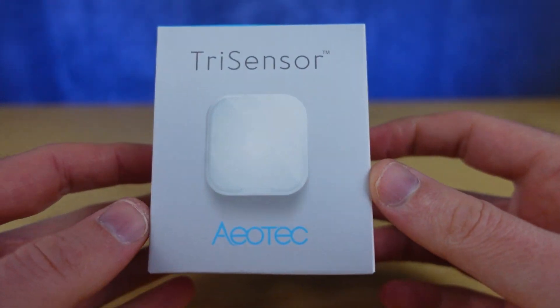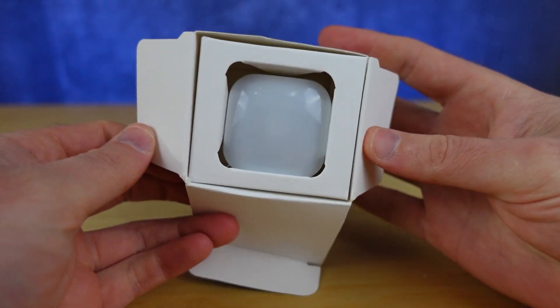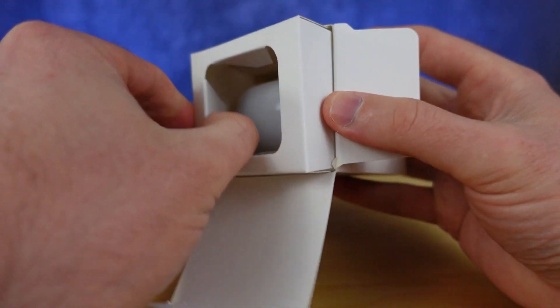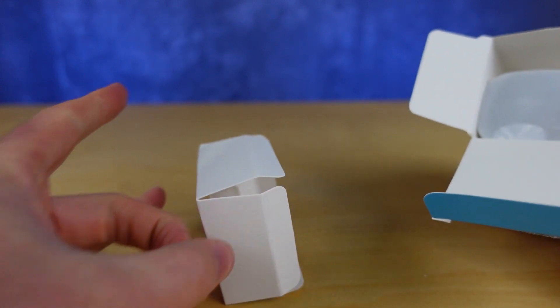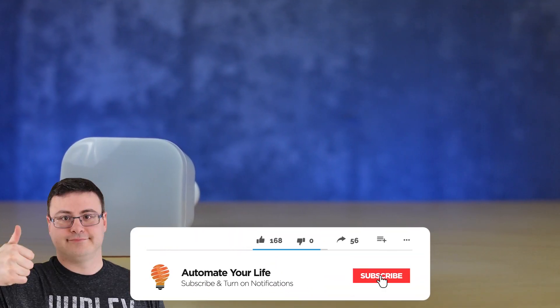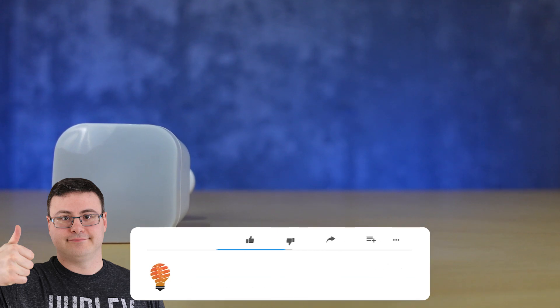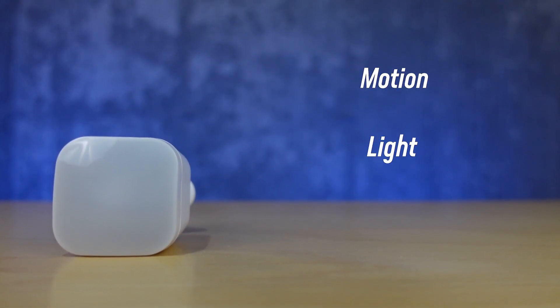Hello Automators! Today we're going over the features of the Aotec Tri-Sensor, setting it up, and looking at what installing a device handler in SmartThings allows the sensor to do for you. The Aotec Tri-Sensor is a 3-in-1 sensor compatible with Z-Wave hubs that can detect motion, lighting, and temperature.